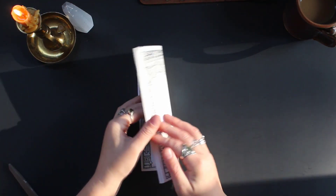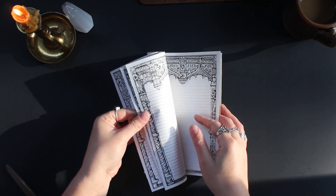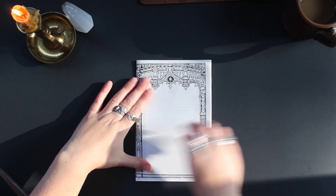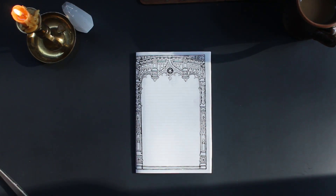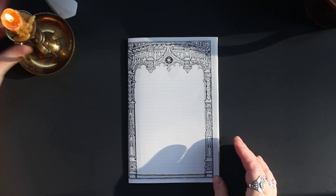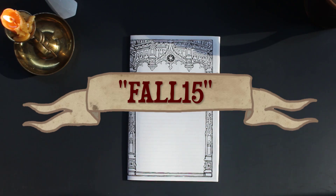I'd actually like for my favorite page to be on the front so I always get to see it. Let's scooch that one out there. Love that one. And that discount code for fall15 also applies to my beeswax candles, so if you guys are interested you can pick some of those up as well.